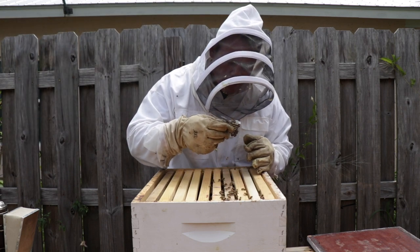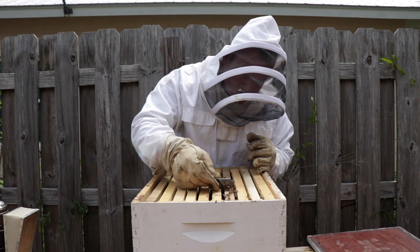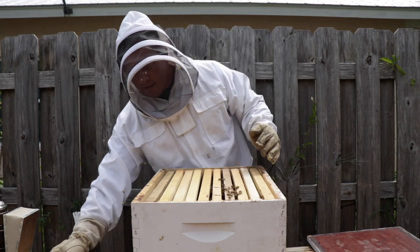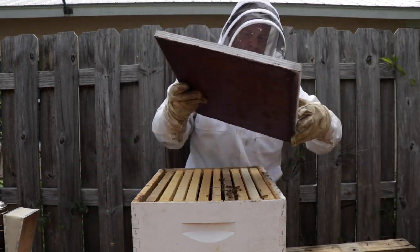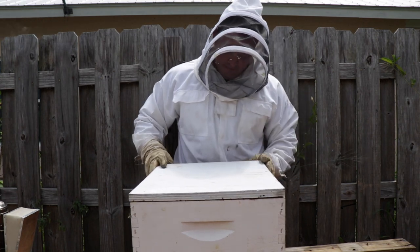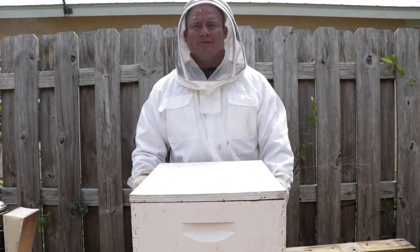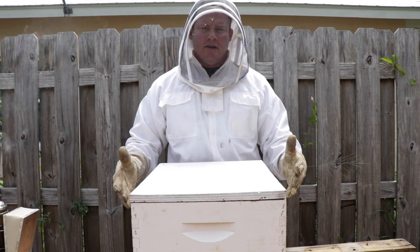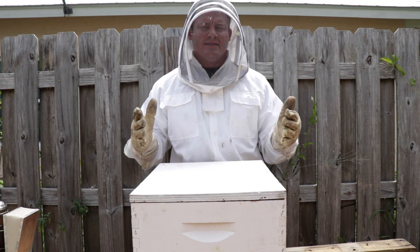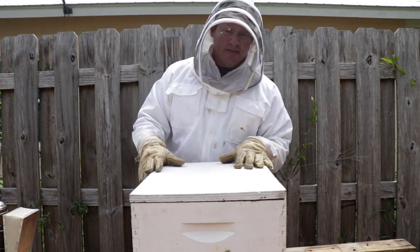Let me get eyes on her first. All right, I see her. Watch her walk down — she's in. The lid goes back on. Now they've been safely transported to my house and she can't leave. I'm going to leave this excluder on for at least a week. When she starts laying, it really increases your chances of her staying. I would recommend doing that if you're doing removals. Swarms don't tend to take off once you give them a home, but I've had quite a few removals leave on me. I hope you enjoyed. Until next time, bye!